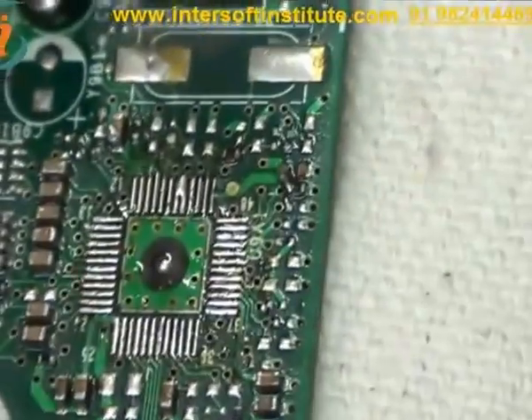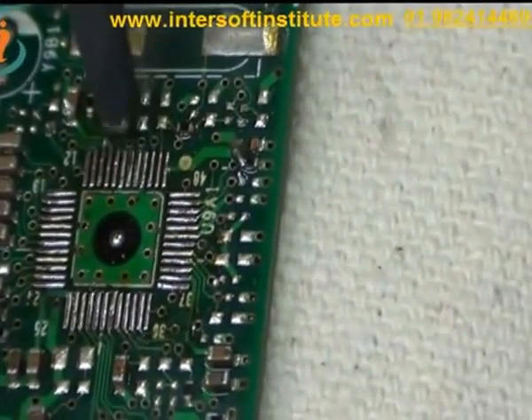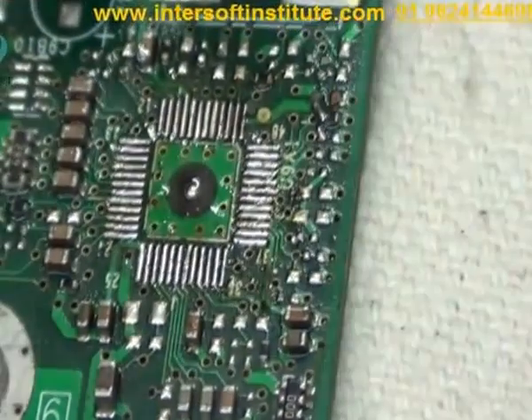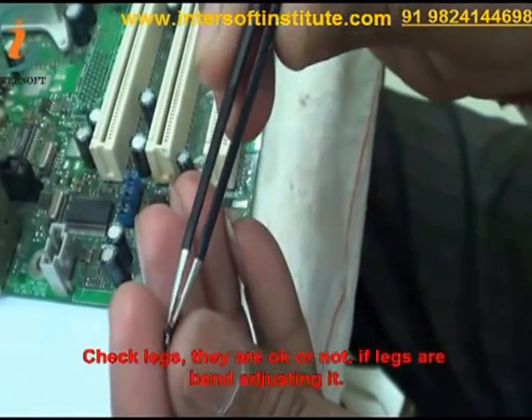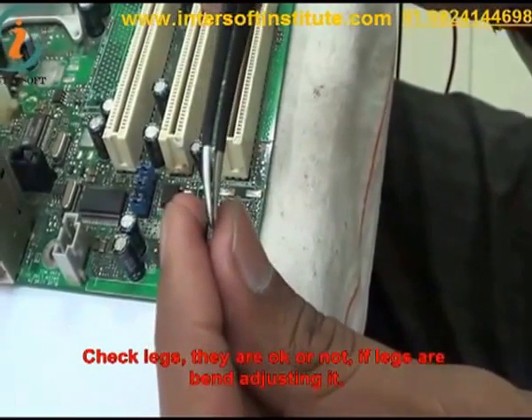Now we will insert the IC. If we want to use a new IC, we can use a new IC. If we want to replace from another board, we can replace from another board also. We have to check the legs — whether the legs are okay or not. If some legs are bent, you can adjust the legs also.